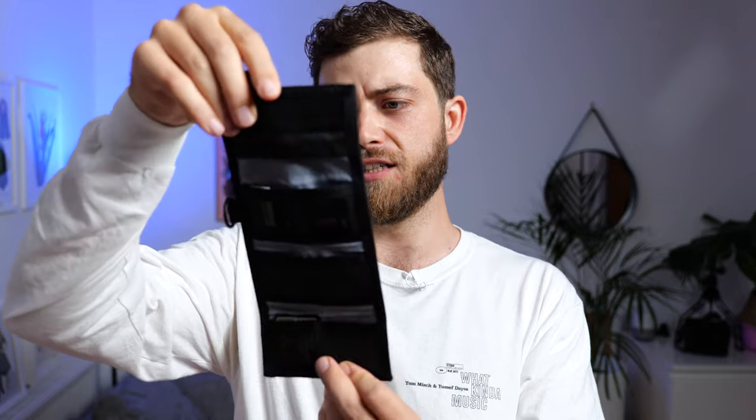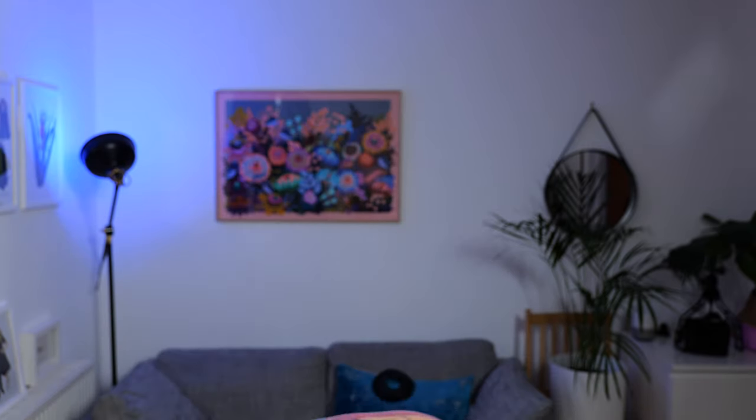There's also an f-stop memory card pouch — shoutout to Rob Mullally — which is a CF wallet that I've also stuffed some SD cards into. And a lens pen cleaner, which is always very useful.